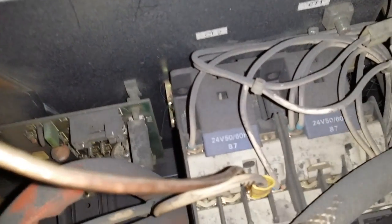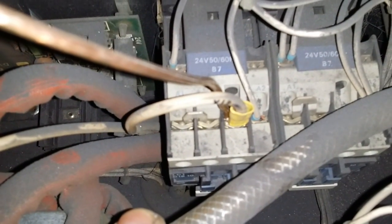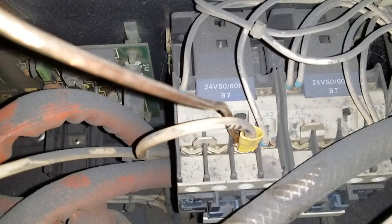The plus wire is connected to the relay, to the white wire with a yellow connector. And that is the actual plus wire on the underside.